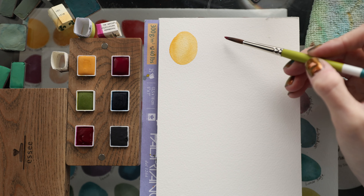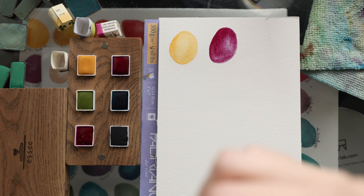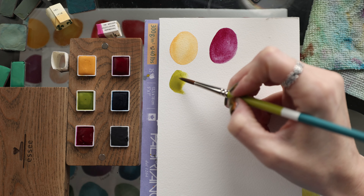This is the Garnet Red Quinacridone. This looks like it's going to be really pretty. Oh yeah, that is gorgeous. They are so easy to activate, which is due to the honey in them. I've definitely used some paints with honey but haven't fallen in love with any of them yet — this one is really nice though. If you have any brands that use honey in their formulation that you love, let me know in the comments.